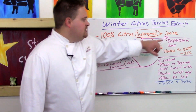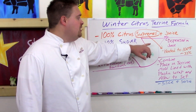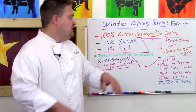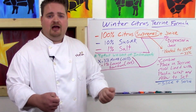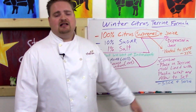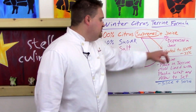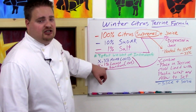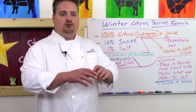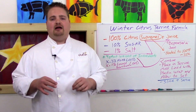Heat the supremes to 100°F (33°C), then combine with the juice. Place in a terrine mold lined with plastic wrap and allow to set, then slice and serve. We heat the supremes so they don't prematurely set the agar gel upon contact. We place them in a perforated pan over a steamer and go by touch — once they feel warm, we combine them with the agar and locust bean gum juice mixture, mix quickly, place in the lined mold, and allow to set.